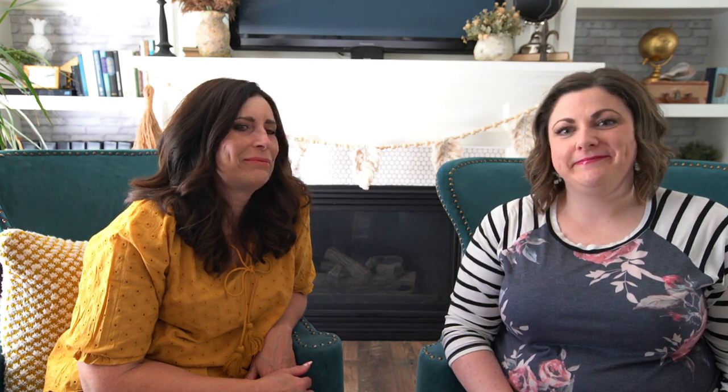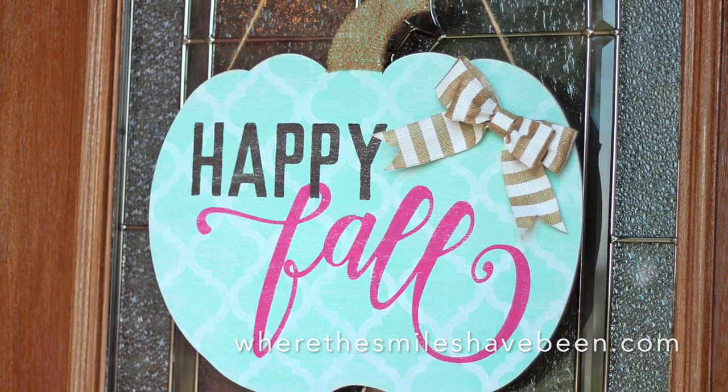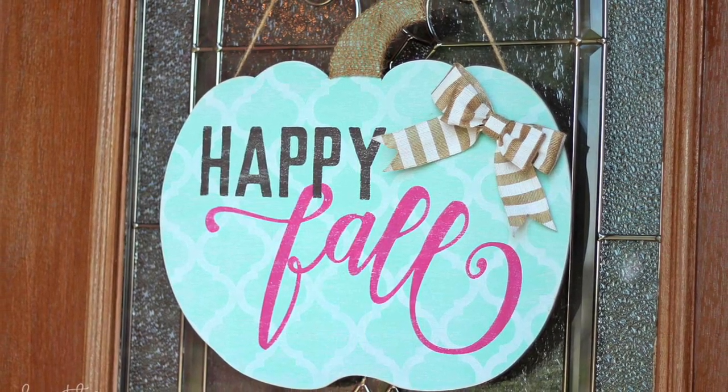As fall approaches it's the perfect time to start thinking about porch decor, and these ideas don't need to break the bank — they can be really quite simple using your existing decor. Try throwing some throw pillows out there or a nice cozy blanket. You can always use fresh fall flowers that are in season, and of course some pumpkins.